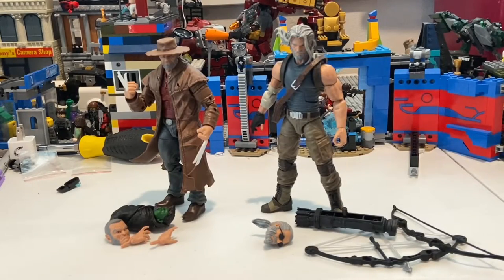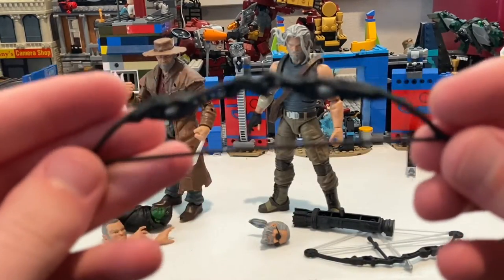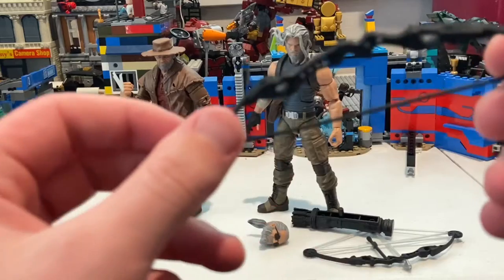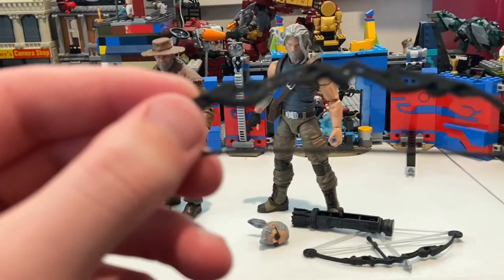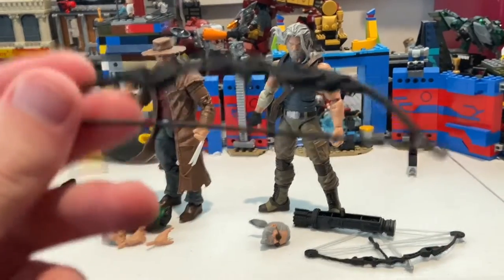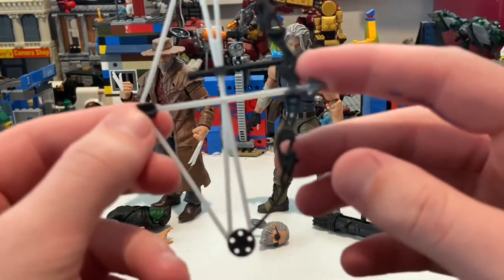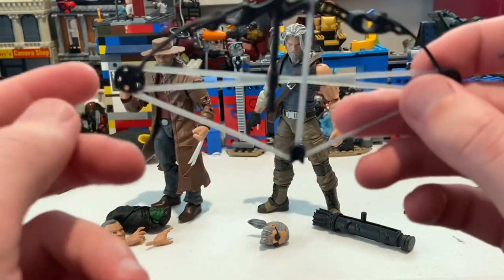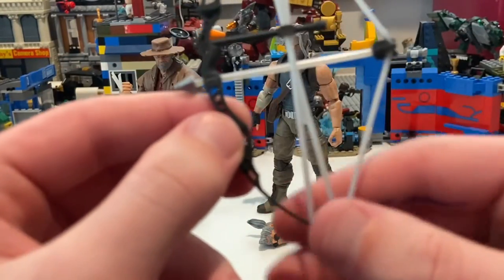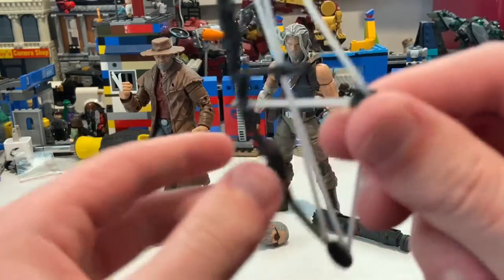Here are the guys out of the packaging. First, let's start off with Hawkeye. He has two bows. This one we've seen before with the Endgame Hawkeye with the quantum suits. It's all black, so there's nothing real special about this one. And then we also get this other one where he's actually drawing back the bow — I like this one a lot. I will definitely have him using this one. You get this coil thing, kind of like a crossbow, and you get the arrow and this little piece. They did a good job, and the string is gray.